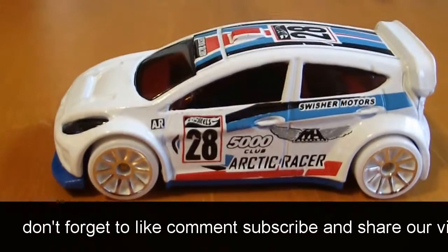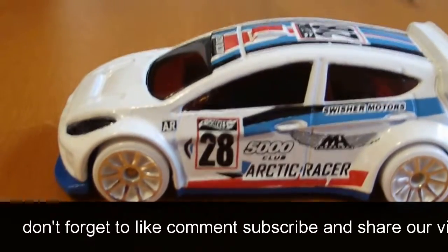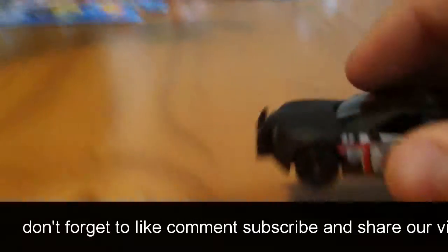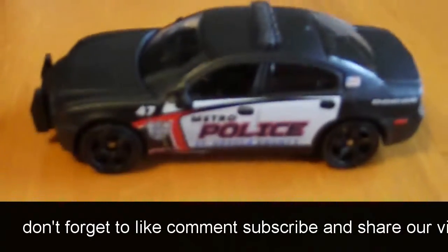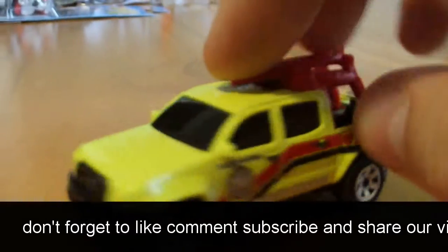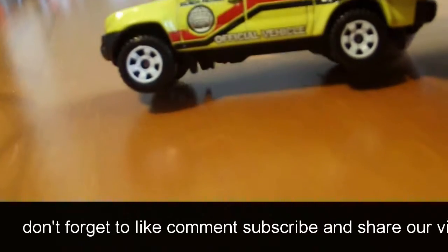This is the Ford Fiesta. Since it's white it's pretty bright on the camera. We'll go ahead and start cracking those open. And we also got this Matchbox police car. Sweet looking Matchbox. What's it say on the side there?